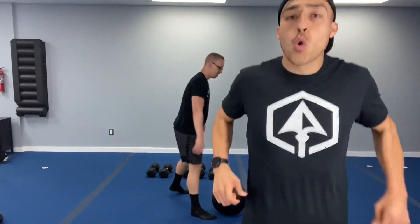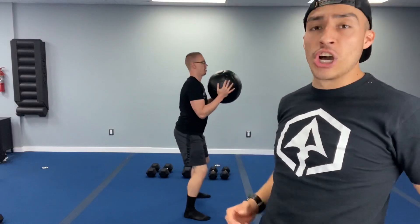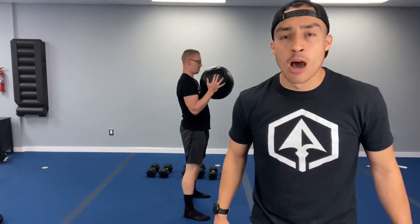One more round of goblet squats. Shake those legs out — ten seconds. Here we go in five, four, three, two, one, let's get it. Sit back, breathe it out. Keep that tension, get in low. We got one more exercise after this and then that seven-minute burnout. Ten seconds — get in low. Three, two, and one. Nice job.